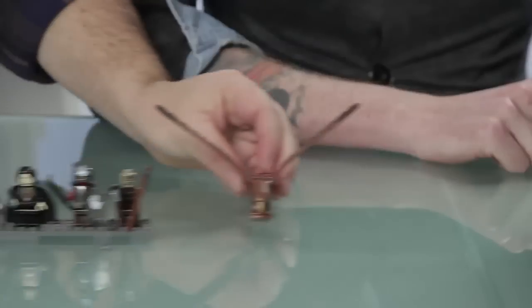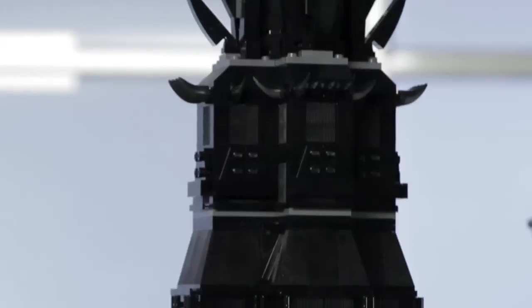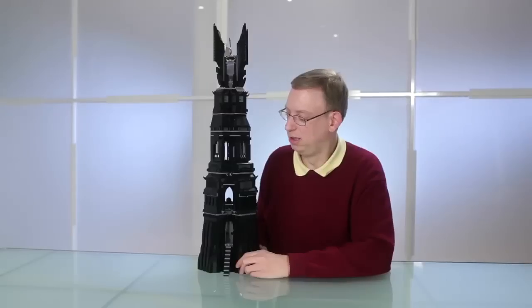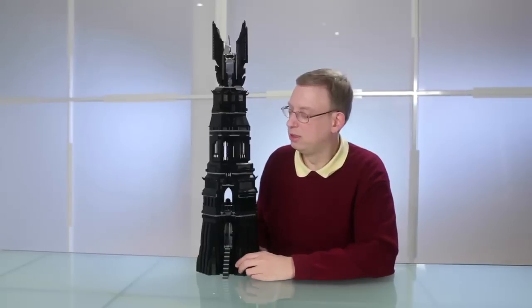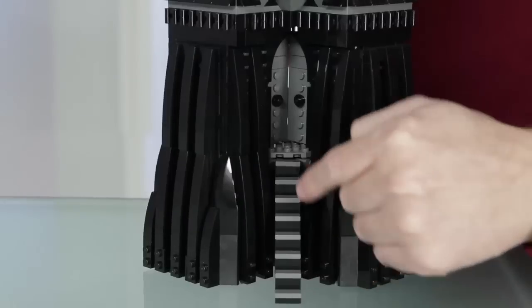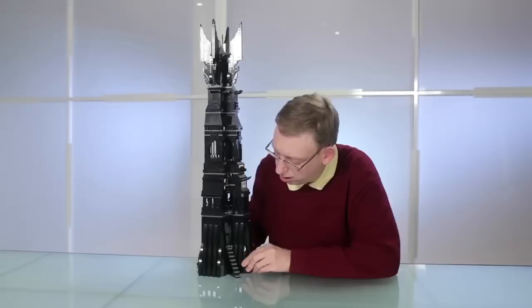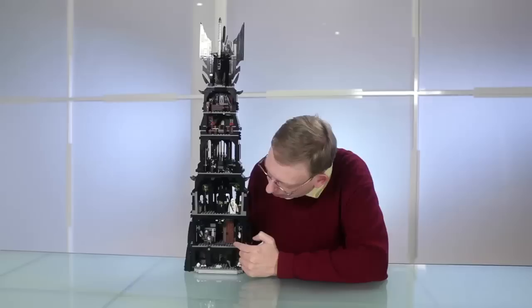So here's the tower and the minifigures. The Tower of Orthanc is one of the two towers in Middle-earth, located in Isengard — it's the wizard Saruman's fortress where he amasses his army of 10,000 Uruk-hai. The tower has a unique architectural style with a lot of details, and there's a steep staircase leading up to the only door into the tower, where you enter the main hall.